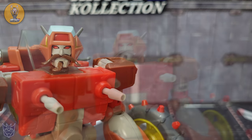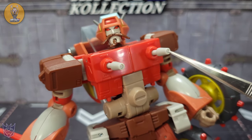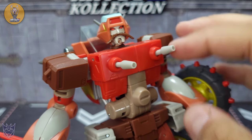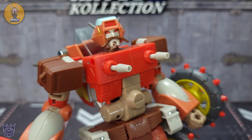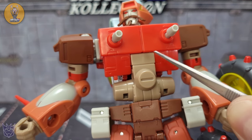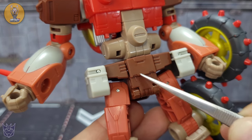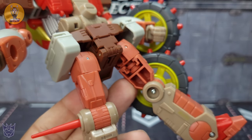Going down the rest of the bot, you get his laser chest cannons which are actually on a ball joint, so you can angle those — which comes in handy in alt mode because you can point them a bit more forward. The chest looks fantastic. Going down to the waist I think that looks pretty spot on — they really did nail it. You've got the brown crotch with the saddlebags.